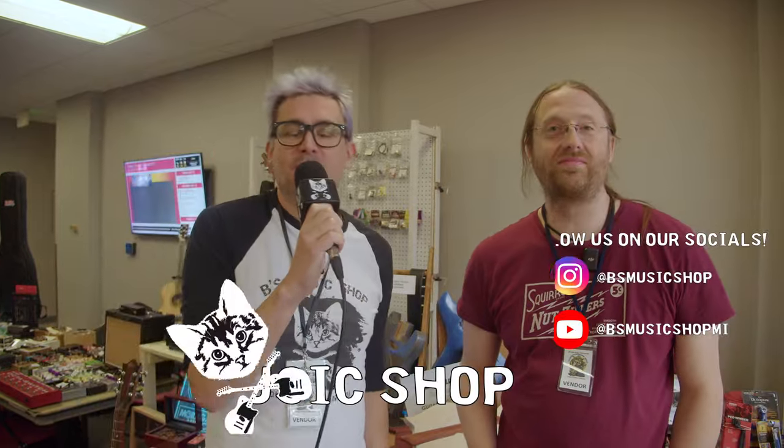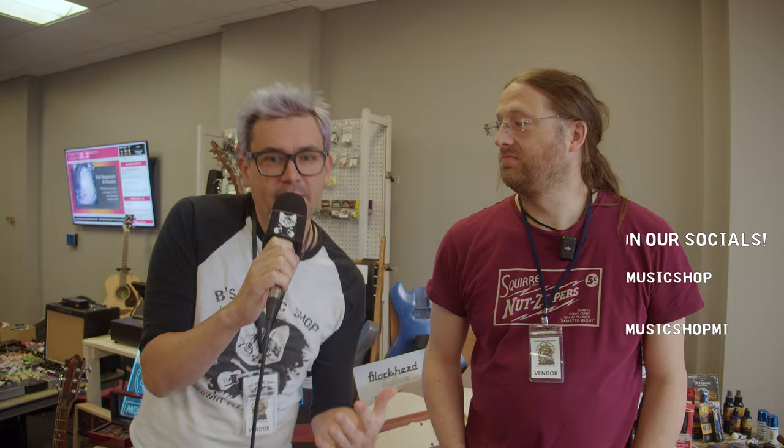Hey, how's it going? This is Brian from Bee's Music Shop. I'm here in Big Rapids at the Big Rapids Guitar Show — the first ever Music Instrument Exchange Big Rapids Guitar Show — and I'm here with Brian from Morgane Music showing us some things he's made. How's it going today, Brian?